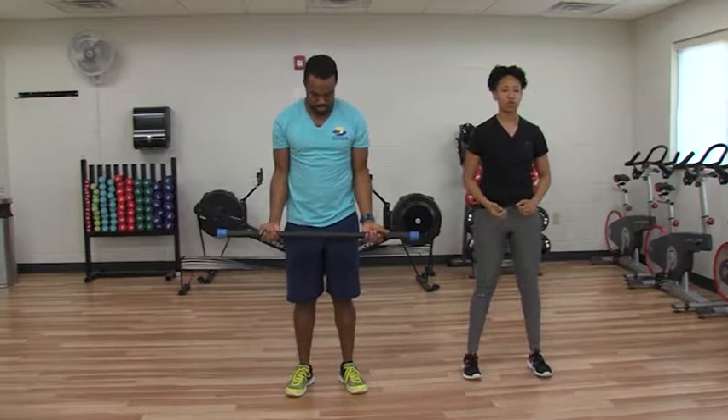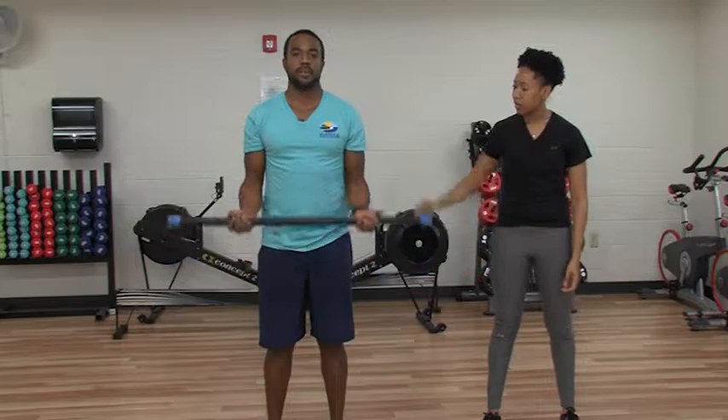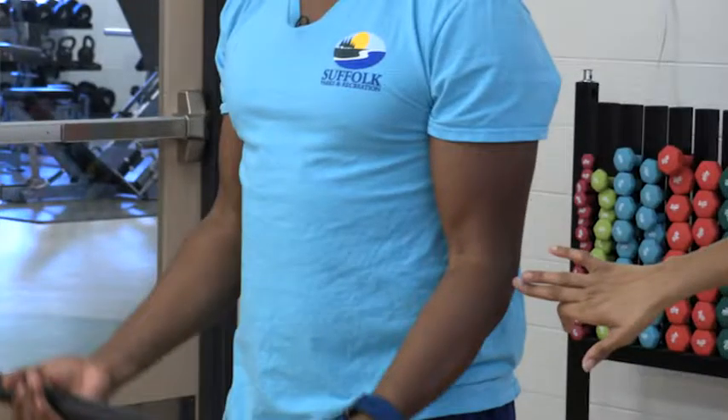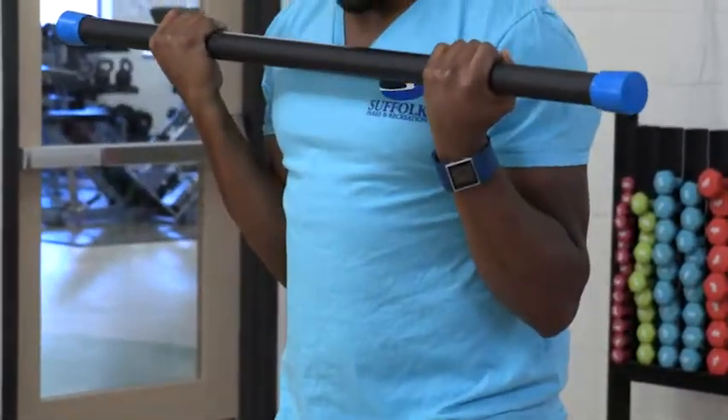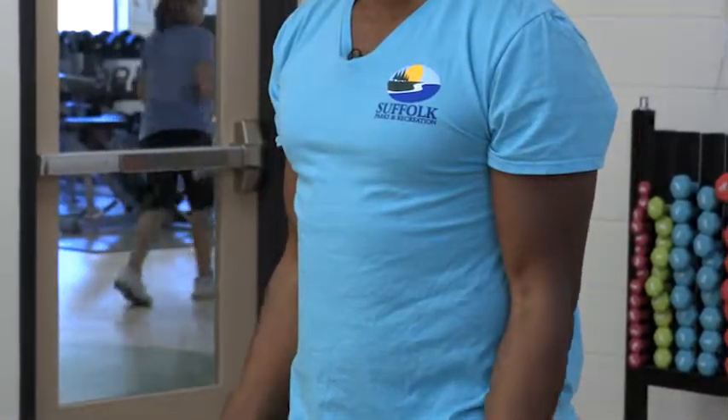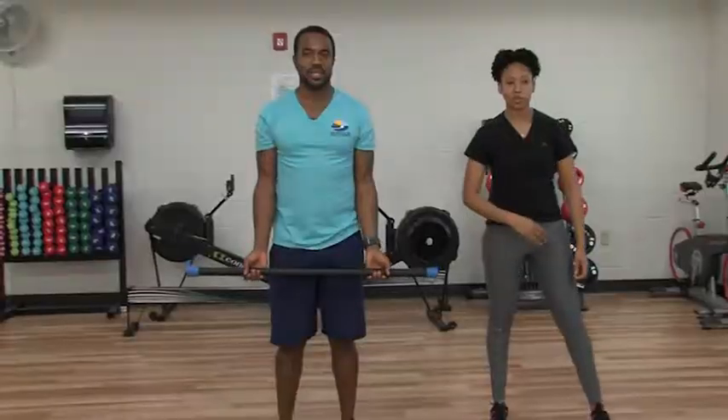We're going to do bicep curls. We want to have an underhand grip with this. Same form as with your overhead press — feet wide, shoulder width apart. You're going to bring the bar up towards the top of your chest and extend all the way down. You are definitely working the biceps here, keeping those elbows tucked in slightly. Awesome form, Steven, keep it up.